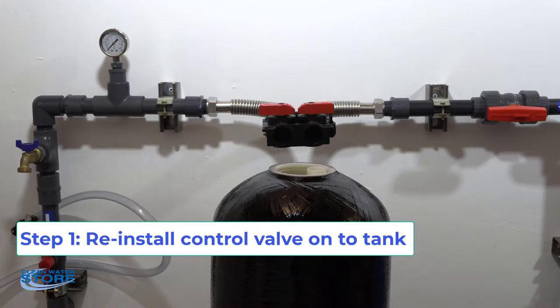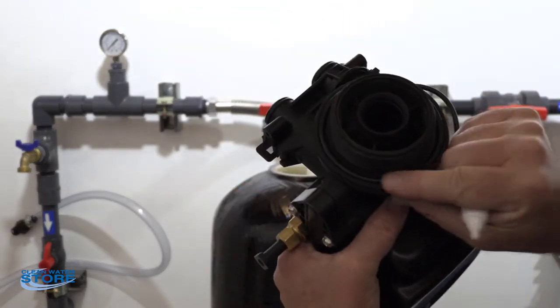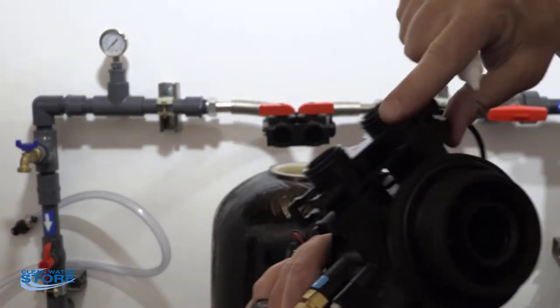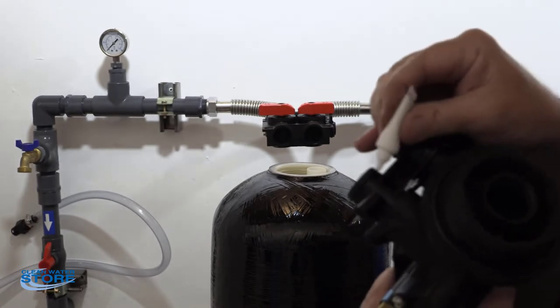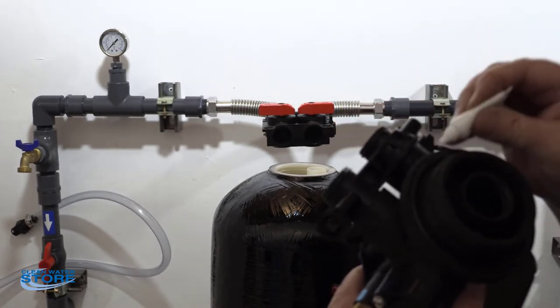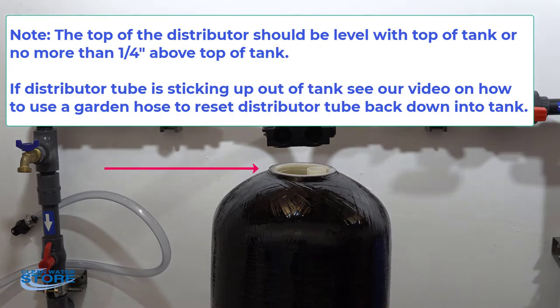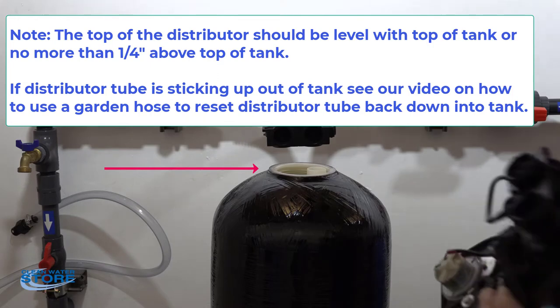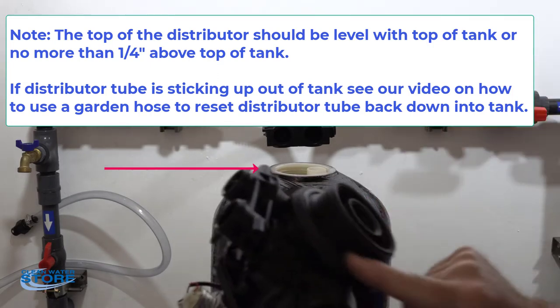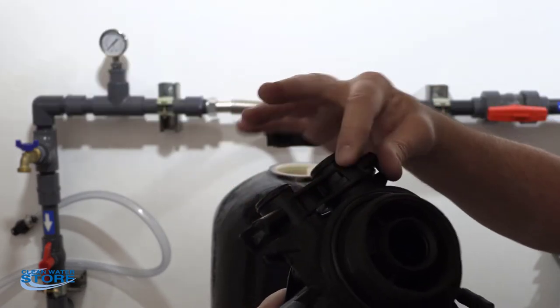Now we're going to go ahead and reinstall the control valve. You have the two O-rings here and here, and also your two that attach to your bypass valve. What you want to do is take a little lube and put it on there, and make sure those get coated so the next time you ever need to remove it again for service, it will come off smooth. Just put a nice thin film of that around there.